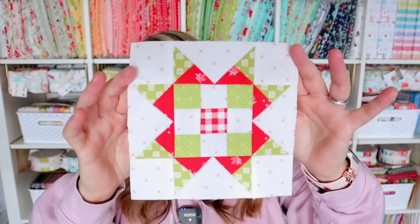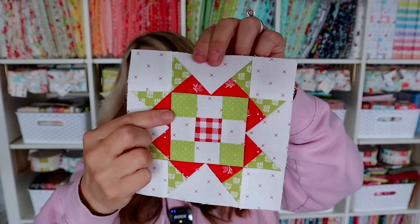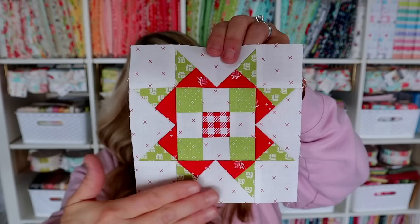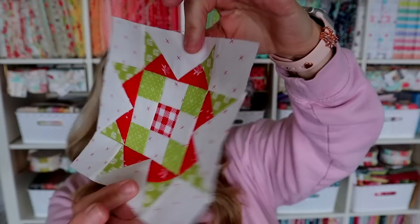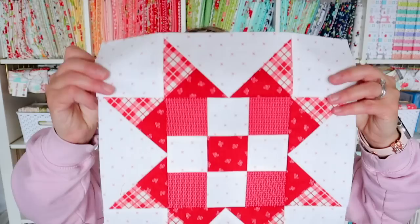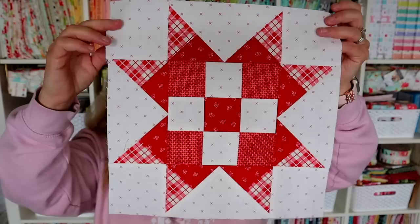Here is block number three. It is this really cute star unit with a nine patch in the center. To make it a little bit more fun, I did two different colors on the star points, and when you see the 12 and a half inch block it looks a little bit different. This is my Christmas version using Fig Tree fabrics with a Lori Holt background. This block came together really well — I pressed everything to one side and used Mary Ellen's Best Press when it was done to give it a final press. It's nice and flat and ready to be sewn into the quilt. Here is my 12 and a half inch version — I used all reds with the same background, and keeping the corner squares red really changes the look of this block.